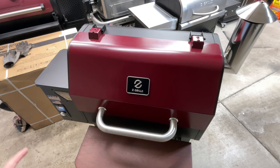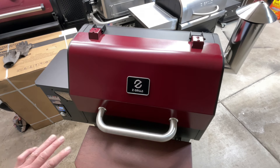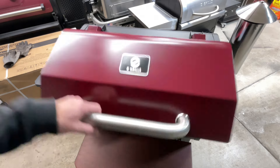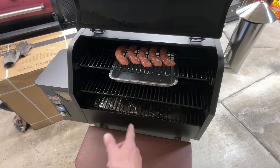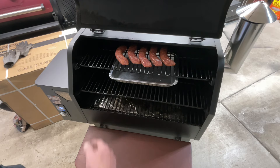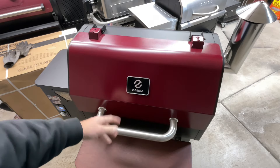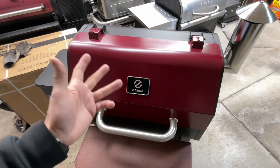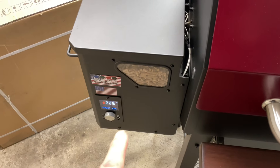Just coming up to temp here at 202. What I love about the new PID on the Smoke Beast is it doesn't overshoot — it'll dial itself right into 225 and smoke like crazy. Here's the setup: this grill's got three cooking levels, a water pan on the middle level, and our hot Italians up on top. We're going to leave them at 225 and see how much smoke they take.